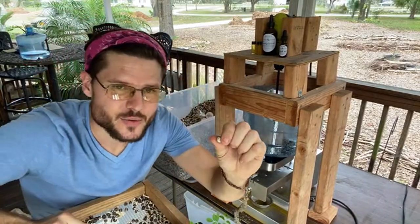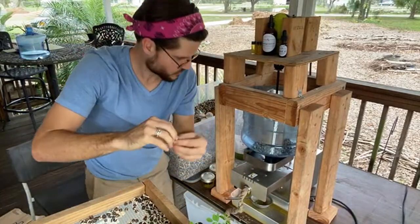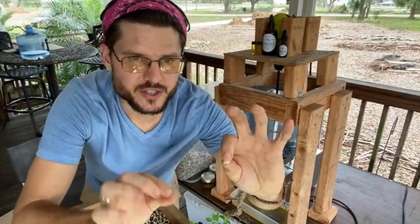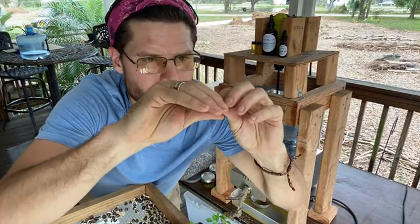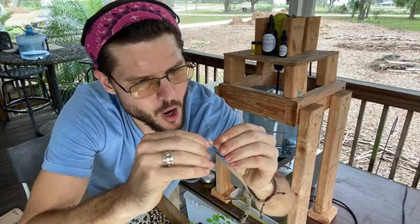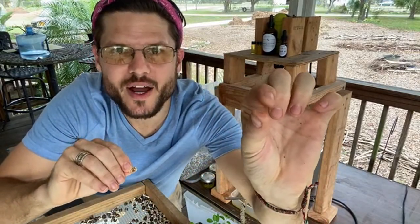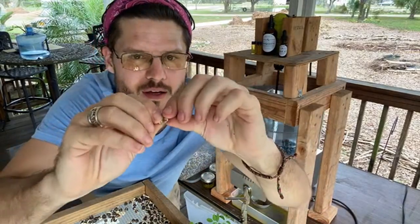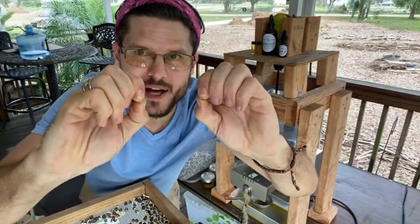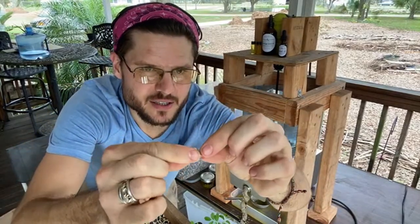We can eat this right here too — let's see if we can press this fresh seed. Oh — you see that? That's oil right there. We were able to press it and oil comes right out of the seed just like that.